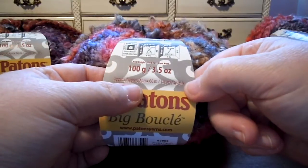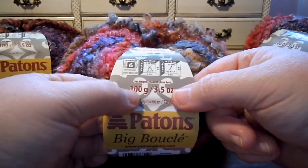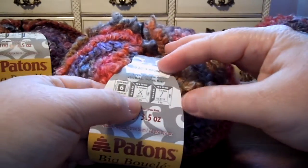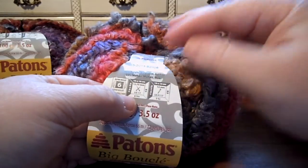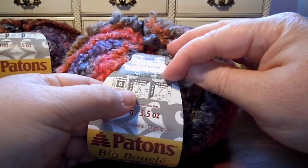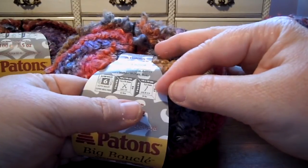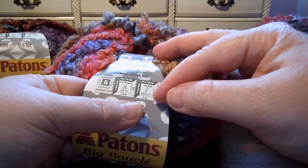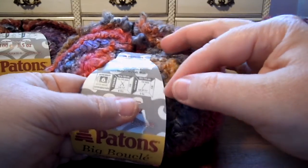Each ball is 72 yards, or 66 meters. It's 100 grams, or 3.5 ounces. Super bulky. You'll get 6 stitches for every 4 inches or 10 centimeters with a size 17 knitting needle — 12.75 millimeter. Or a size P crochet hook, which is a 12 millimeter hook, P-17.